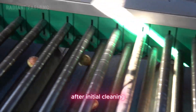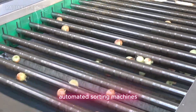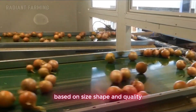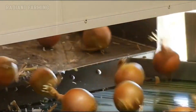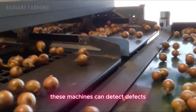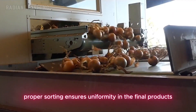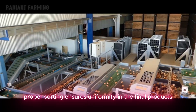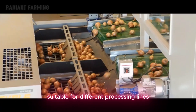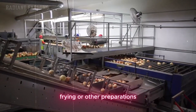After initial cleaning, the onions proceed to the sorting and grading stage. Automated sorting machines, equipped with optical sensors, categorize the onions based on size, shape, and quality. These machines can detect defects and separate onions that do not meet quality standards. Proper sorting ensures uniformity in the final products and helps identify onions suitable for different processing lines, such as those destined for dehydration, frying, or other preparations.